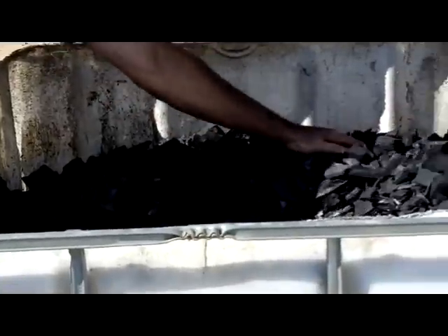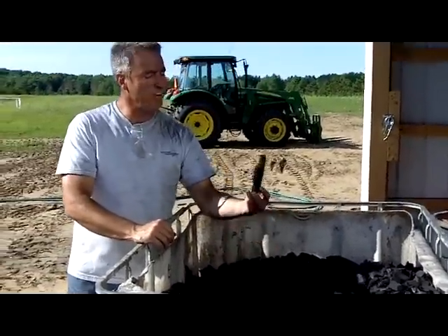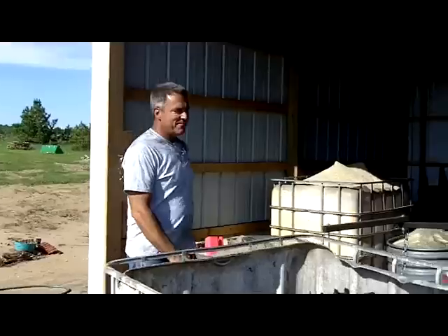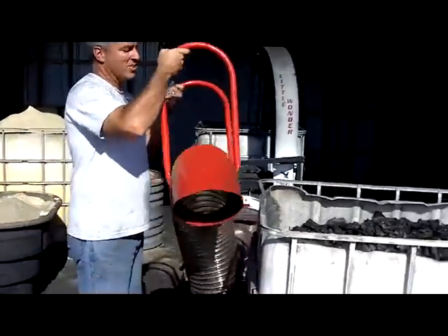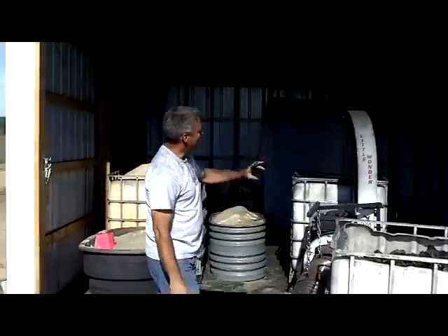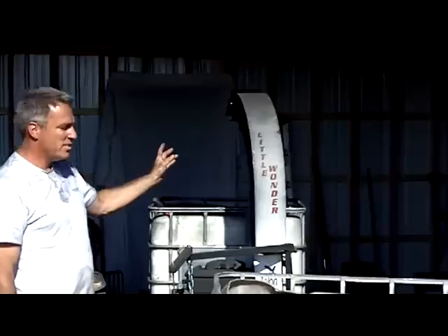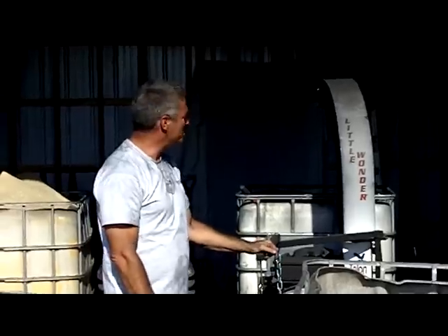So what we do, we take big tubs of biochar like this. It's all cooled down and ready to go. We take this leaf blower back and put the nozzle on the inside here. Rev it up, and it works just like a leaf grinder — and actually that's what it is, a leaf grinder. This shreds the biochar and it goes into the dispenser over here.